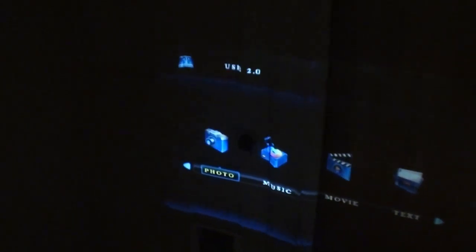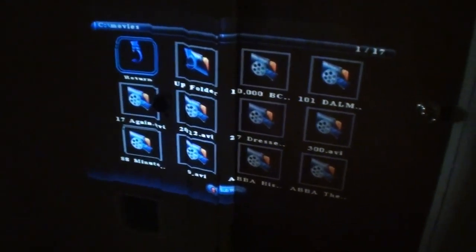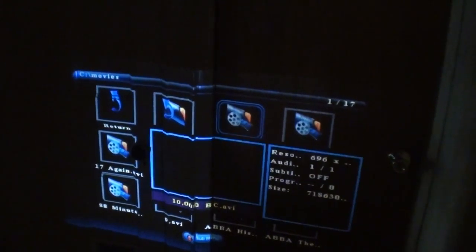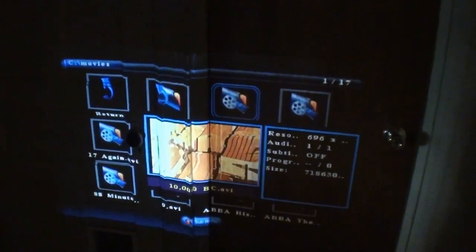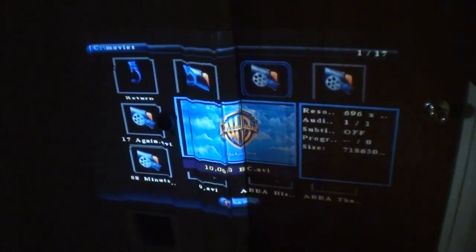Now we'll use our remote. Go over to movies — and I've got a bunch of stuff on this, not only movies but other things, but we'll go down to movies, right there. You see how it went over to movies. Enter. We'll just pick anything out — 10,000 BC. It's going to auto preview. Now if we want to watch it, we'll just hit play. And now you're full screened.